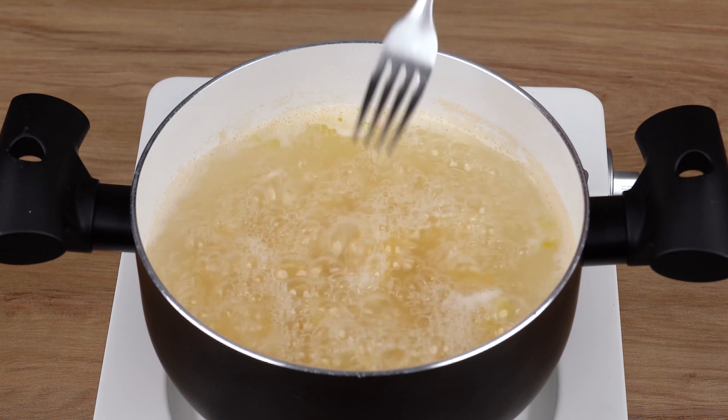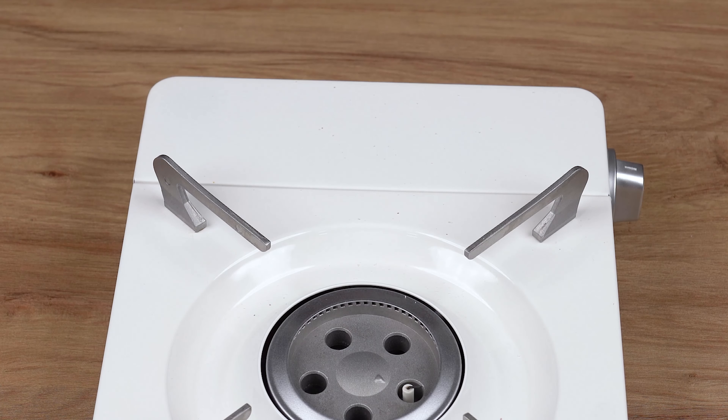After the indicated time, turn off the heat, drain all your pasta water, and set aside.